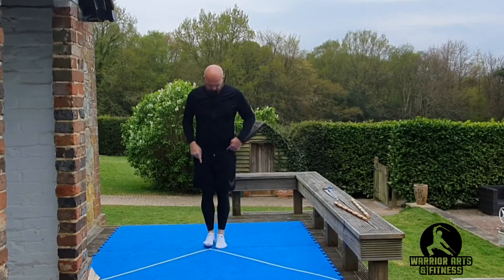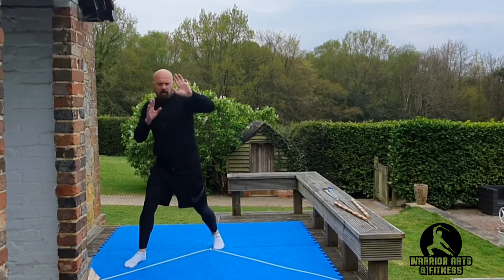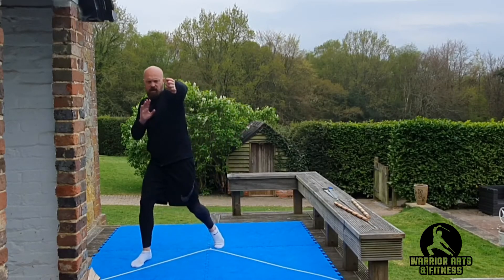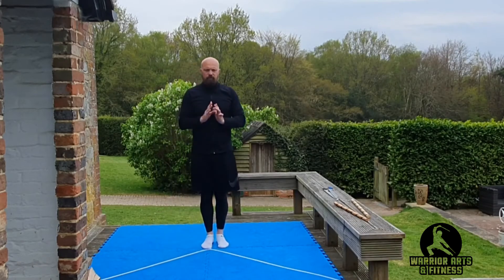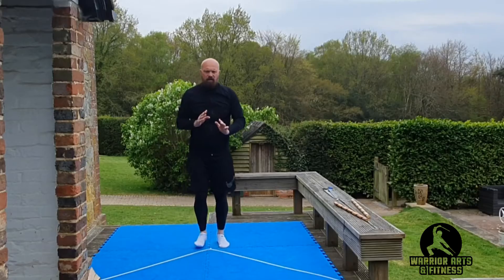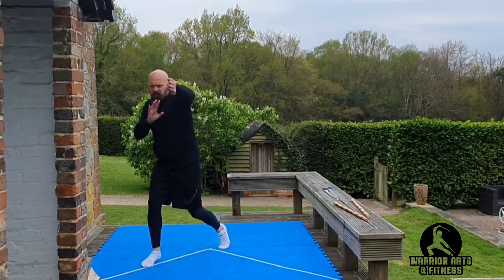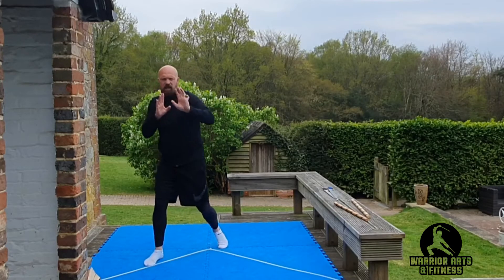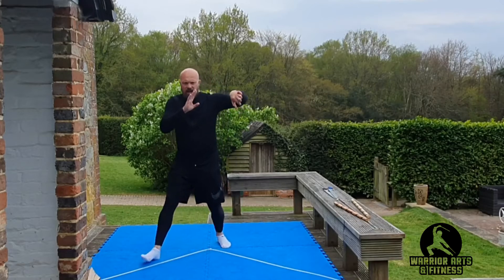Other side. Left leg steps. Right hand. One. Two. Three. Four. Five. Six. Seven. Heel up at the back. Eight. Nine. Ten.